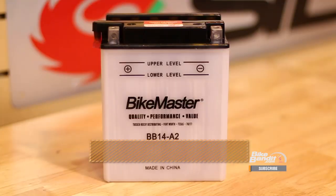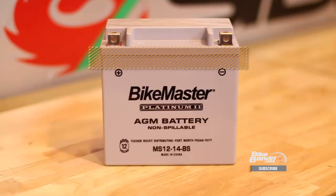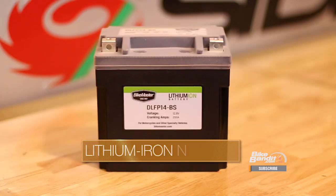Here's a quick rundown of what we're going to go over today. First we'll talk about the workhorse of the battery world, the lead acid battery. Next we'll get into the most modern variation of lead acid technology, the AGM battery, and show you how it differs from the old school lead acid type. Then we'll talk about the new kid on the block in the motorcycle battery world, the high-tech lithium iron battery. Then to wrap it all up, we'll compare all these batteries against each other and discuss what applications they work best for, so you can decide which one will be the right choice for you and your bike.